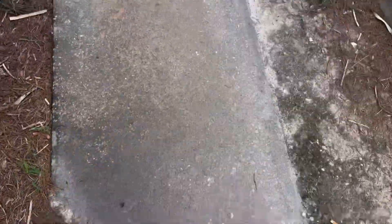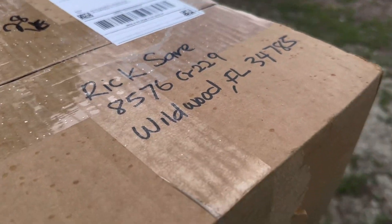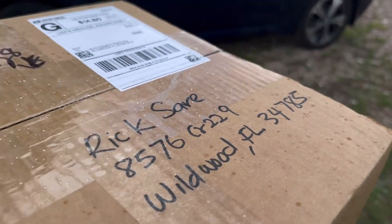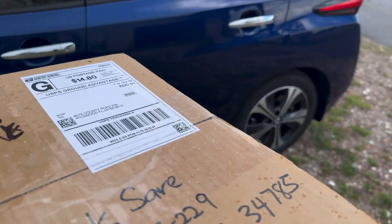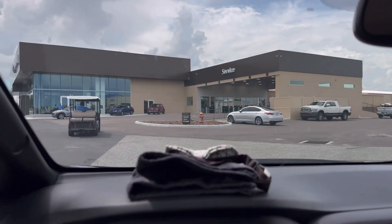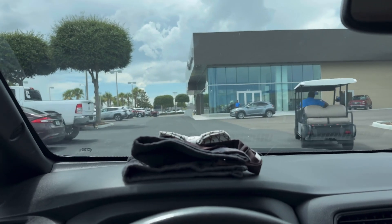Happiest day ever! Oh my god, it came, it came! I'm excited — oh lordy lordy lordy, I'm excited!